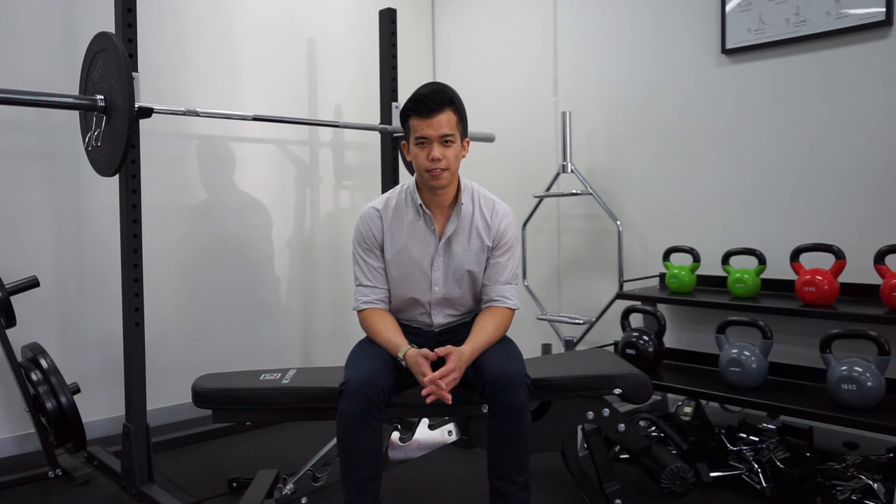So that was another tutorial of an exercise that you guys can try when recovering from lower back pain. Let us know what you think of this video series so far. We've got one final video coming up in the next week, so stay tuned for that. I hope this has been helpful and thanks for watching.